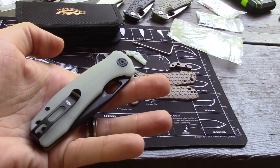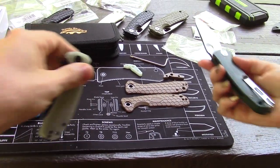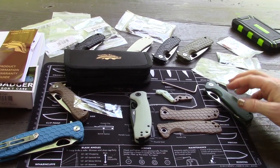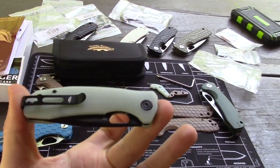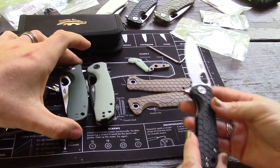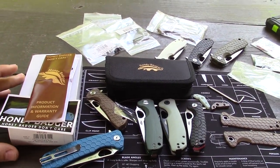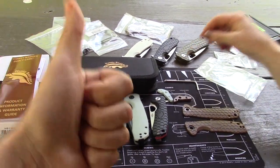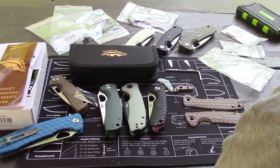We'll put links in - you can only get this particular variety at Blade HQ. We love them, it's great, and it's fun to customize them. The customization parts and accessories - you don't need them but you're gonna want them. It's just fun to play with. You also get a pouch, a little information card, and a sticker. Honey badger don't care! Give us a thumbs up if you made it this far, make sure to subscribe.